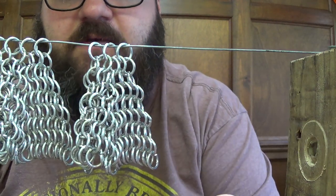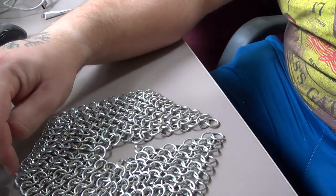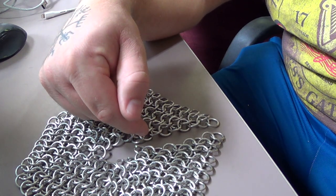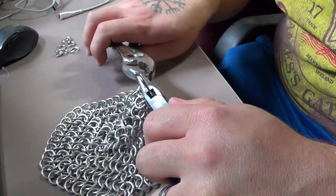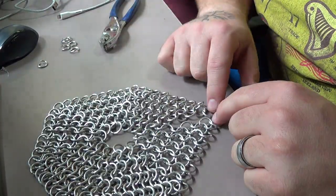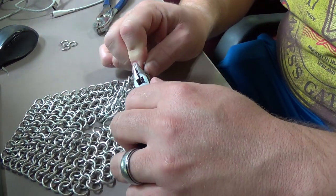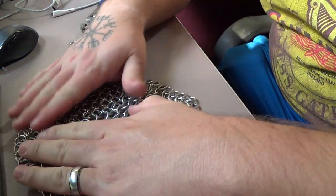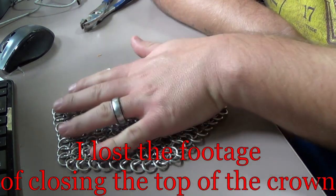We're going to connect right there. We've got everything stitched together and now we need to stitch together this last seam here. You just follow the same pattern of looping the next ring down and continuing the pattern with the line above it. There we go — it's all closed up now. This is going to be the end of this video; the next video will be expanding it out and making more of the coif.